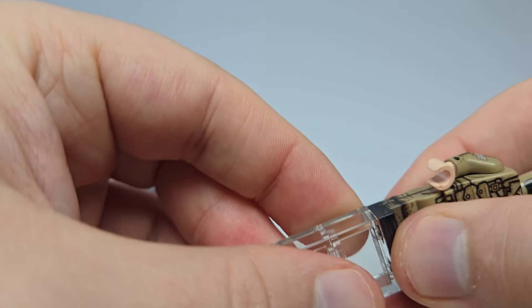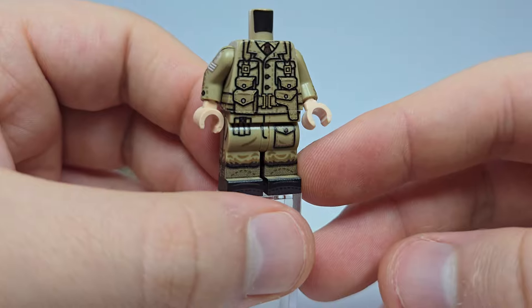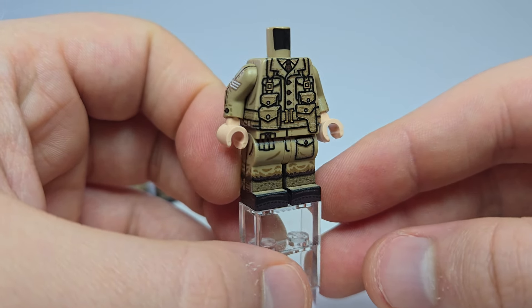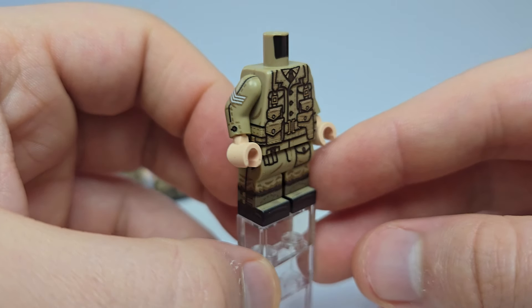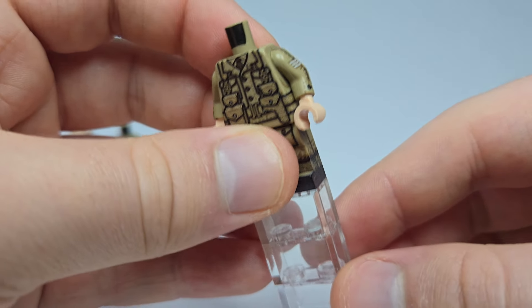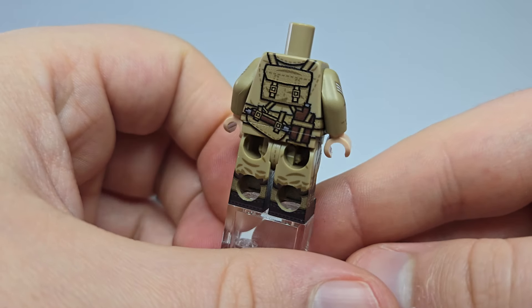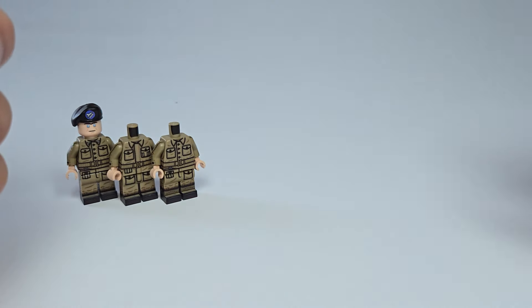Next up is my second most favorite body of the release — a British officer. This guy just looks really, really clean. He's got the rank there; I believe that's the rank of Sergeant, which I don't think is actually an officer — I think that's a non-com. Feel free to correct me in the comments, but yeah, it looks really good.